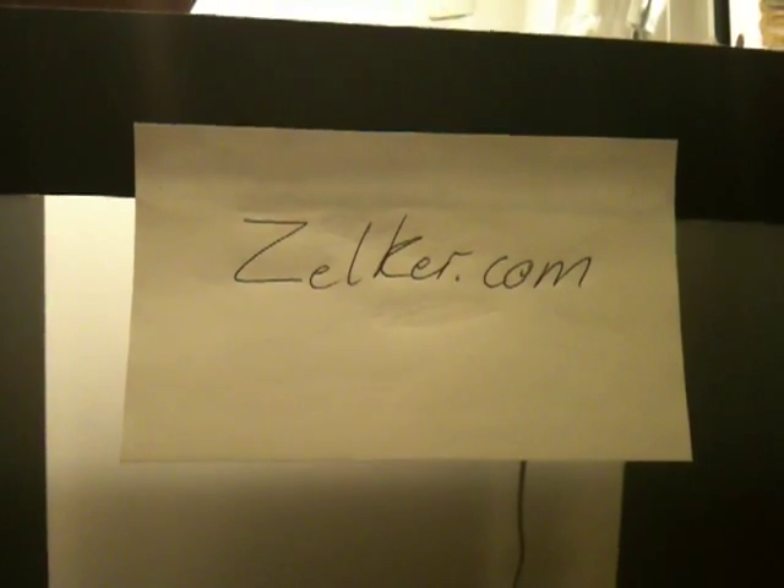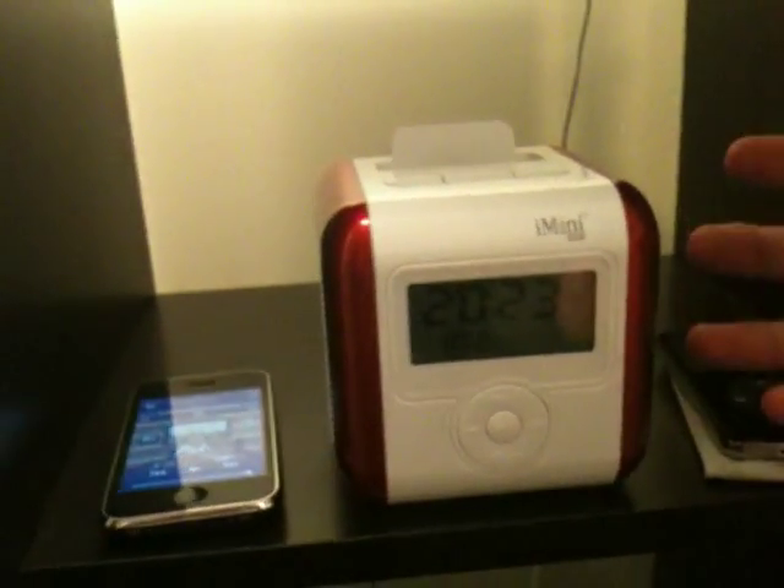This is a product review for zelker.com. This is the iMini Qt from Ozaki and it's available on zelker.com.